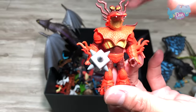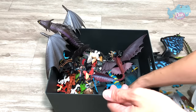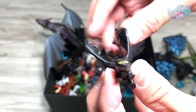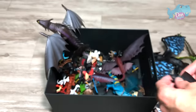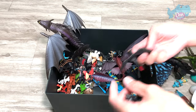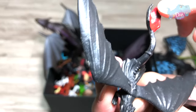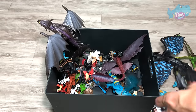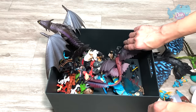We have Snotlout. Is that how you pronounce his name? And we have a minifigure of Toothless, which is actually a 2014 figure. Let's do a comparison later on. And this is another version — you can see this portion here is still in red, because in the new movie, Hiccup has actually painted it black.